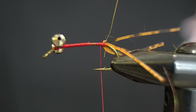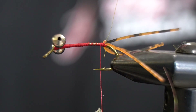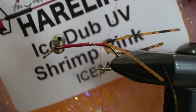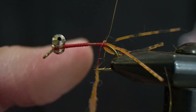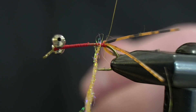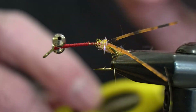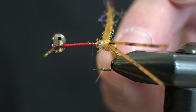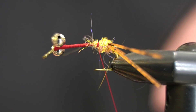Now I'm just going to take a little bit of dubbing wax and put that on the thread here. Then we're going to make a little dubbing ball right there in between the legs. For dubbing I'm using the Hairline UV Shrimp Pink. We'll get a nice little dubbing noodle going, then make a couple wraps and start criss-crossing through the rubber legs to keep them sticking out in opposite directions, making a nice little dubbing ball there.